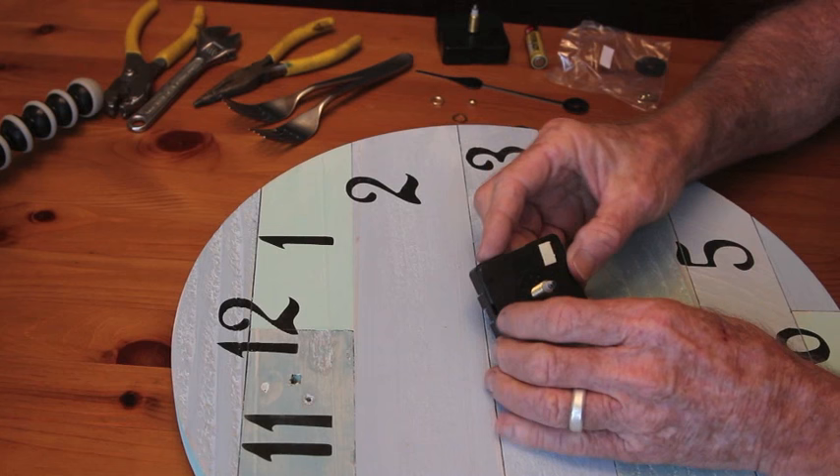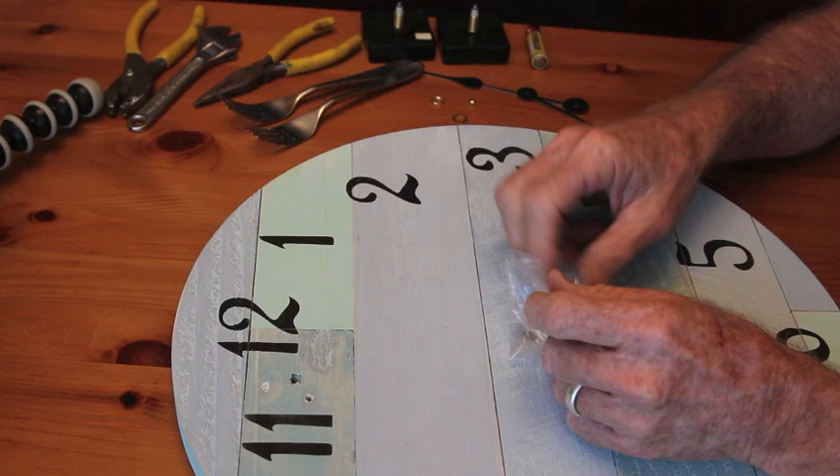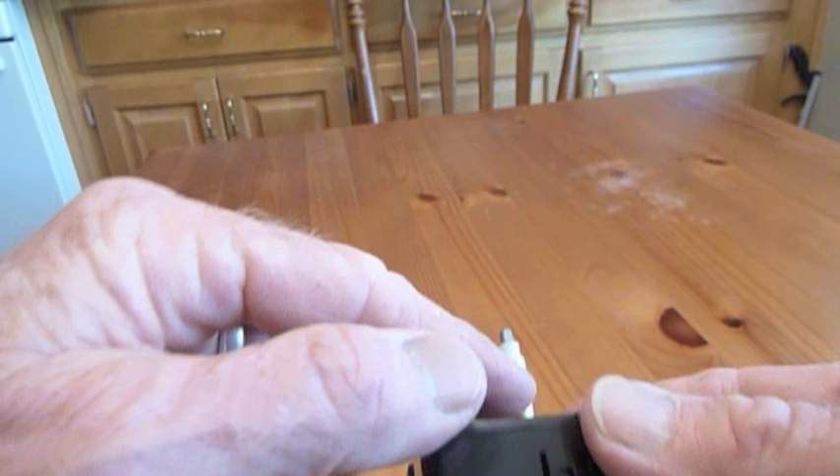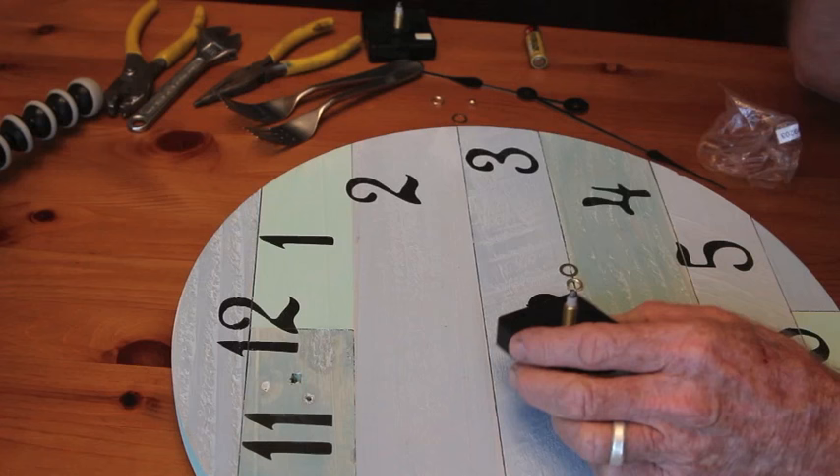Your new clockworks is going to come with a little packet of nuts and washers. Take those out of the package and get your clockworks ready to insert. It's really important that you purchase the right size clockworks, because they come with different size stems — from really short ones to ones that fit about three-quarters of an inch.